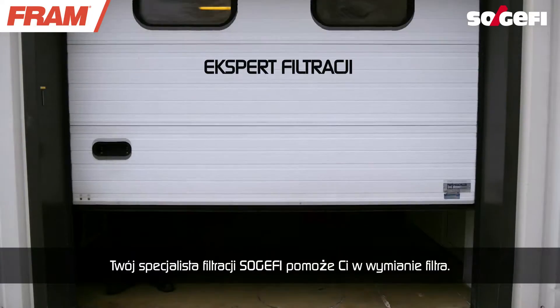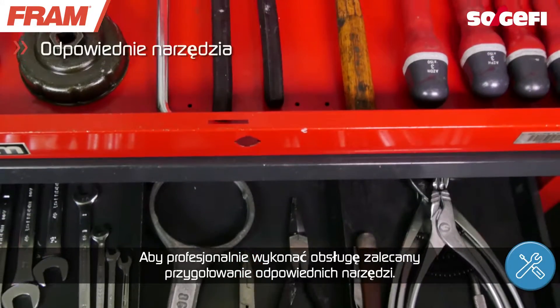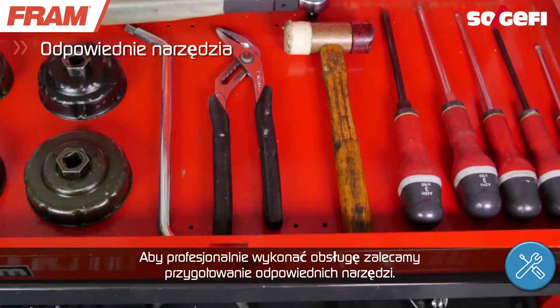Your filtration expert, Sojiffy, will support you in the maintenance of the filter elements. To carry out a quality professional service, we recommend you have the appropriate tools for the job.